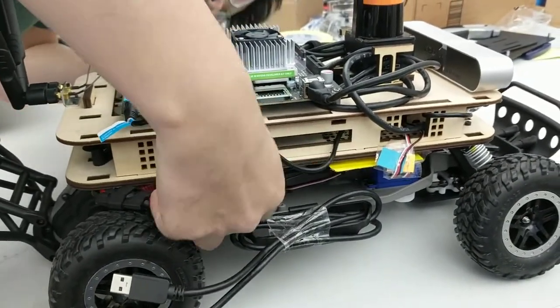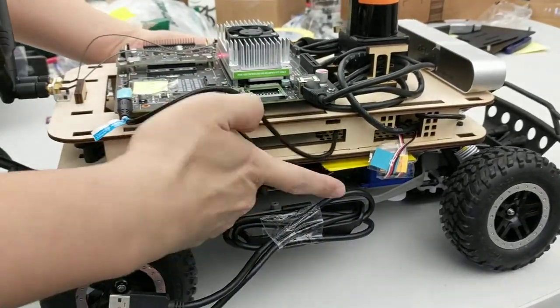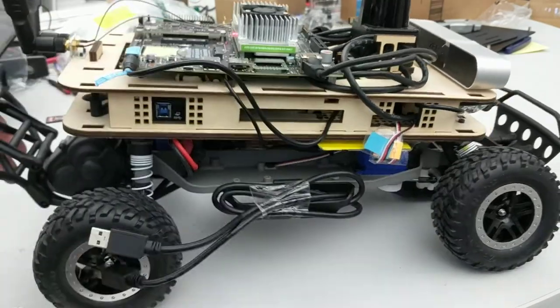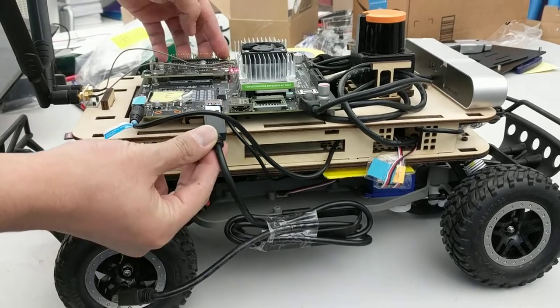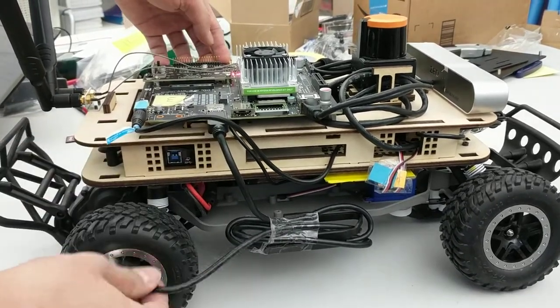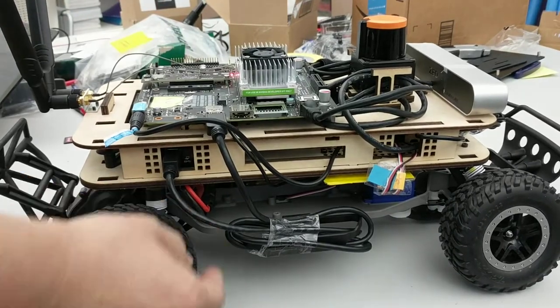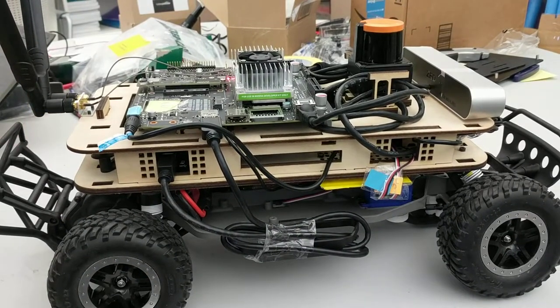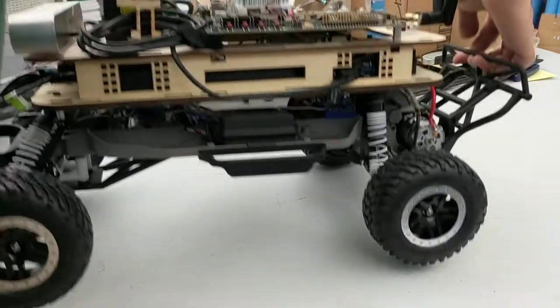Then you need to plug the USB cable into adjustment boards one and two. The next step before you start the system is to turn on the motor system.